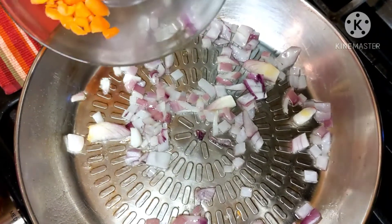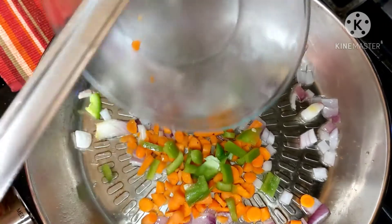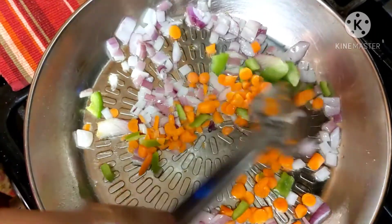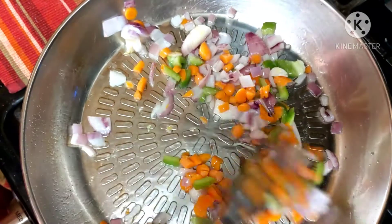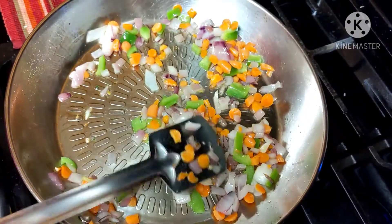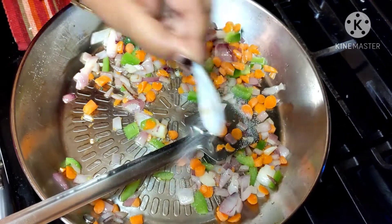Then I will put the carrots and bell peppers, then I need to fry it again for one to two minutes. Look, the frying is all done, so I will put a little bit of salt.